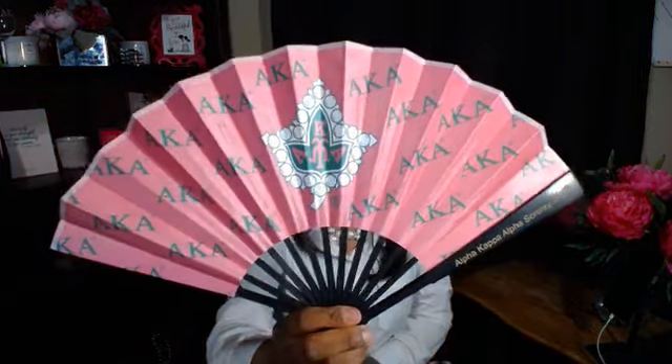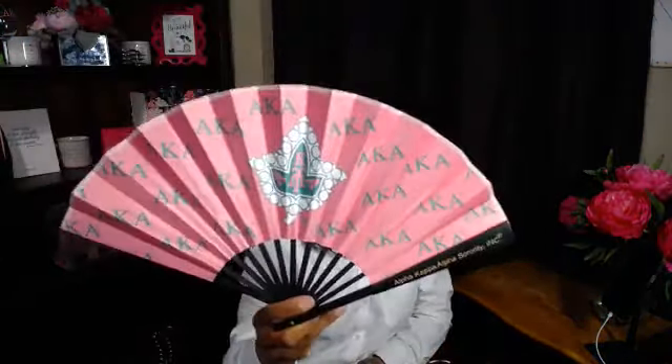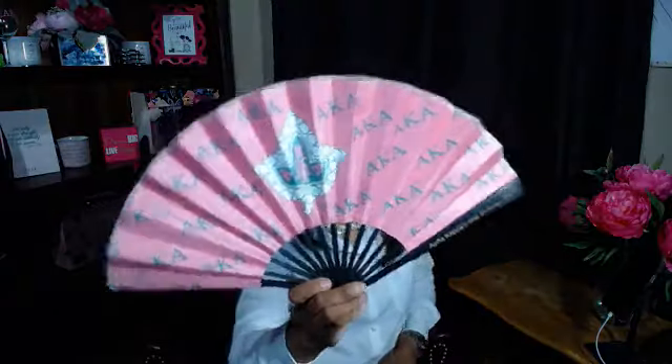I picked up some other items that may be good because it's starting to become a little warm. Everybody likes a good old fan — look at that. It's very nice. We have these fans in pink and we have them in green. I like it — I'm cooling off. We have these fans available on the website.